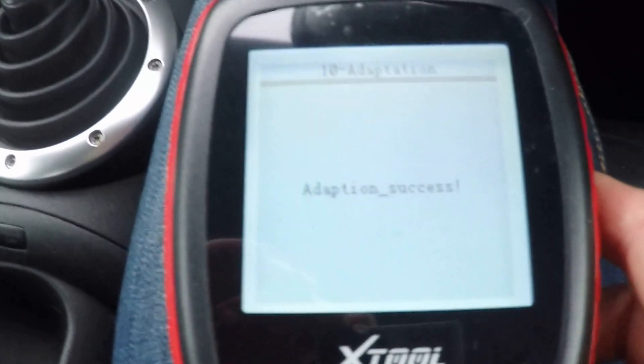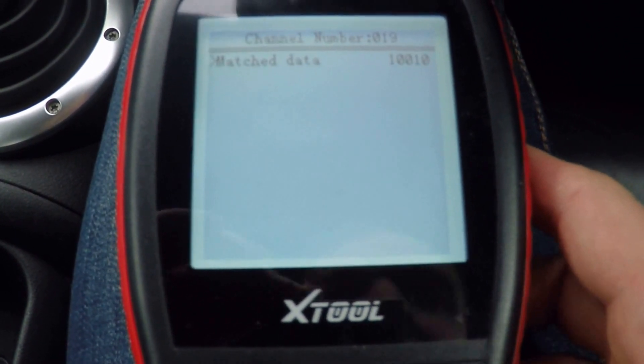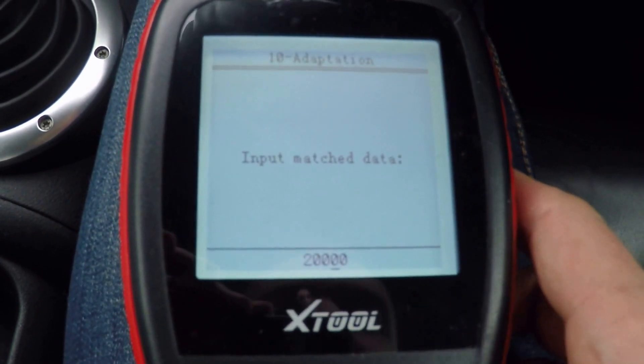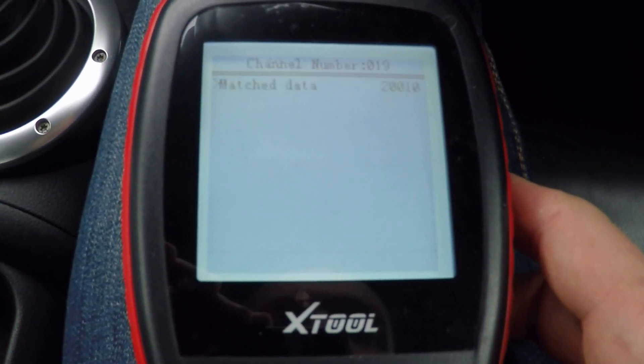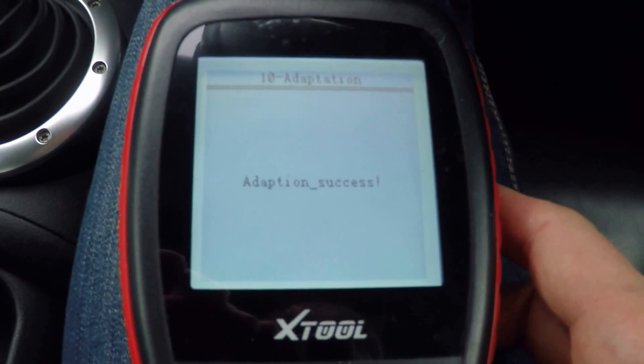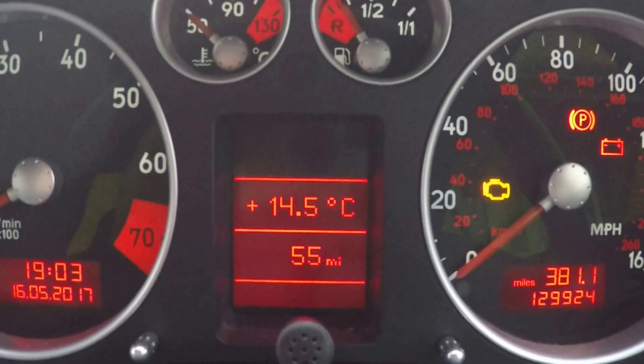If I change that again to Channel 19 and change that to 20010 and save that, then you can see that the scales are lit, but the needles aren't.